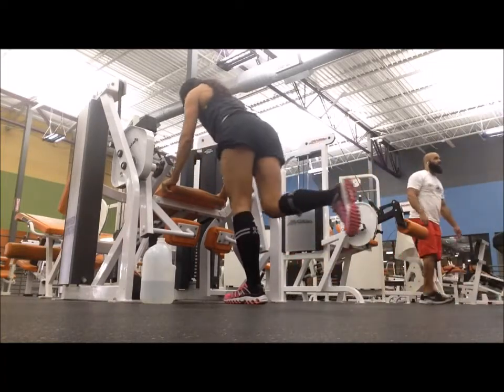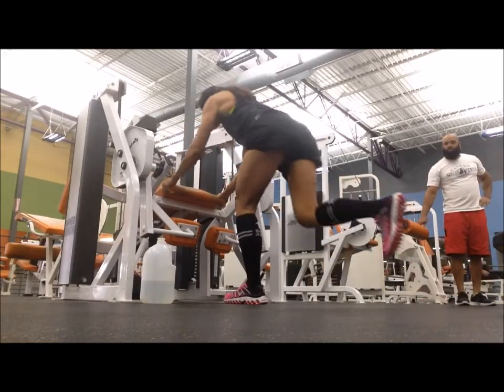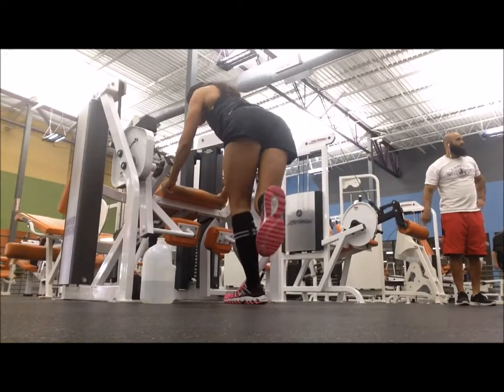Focus on pushing up through the heel. Notice how I'm working it — take that time up. You don't want to just rebound out of pushing off the ground. You want to make those muscle fibers contract in order to come up.